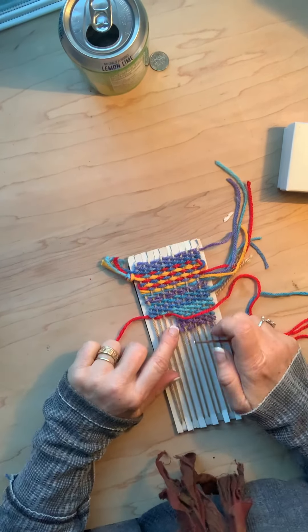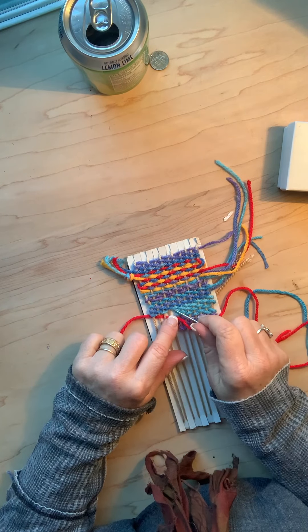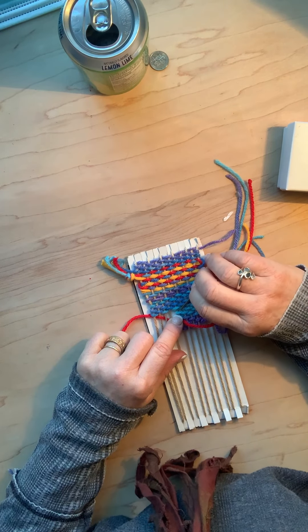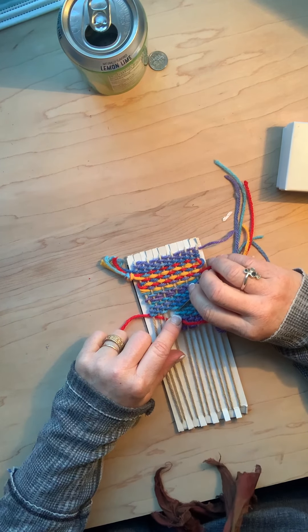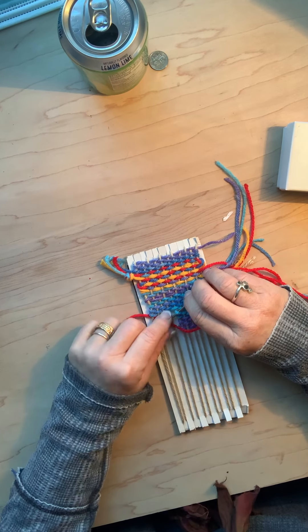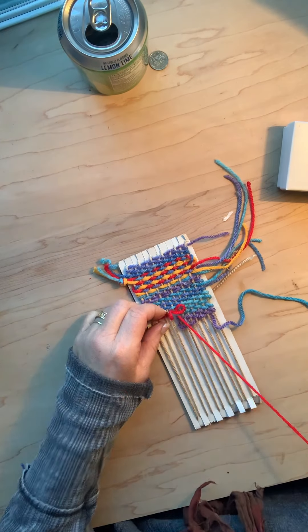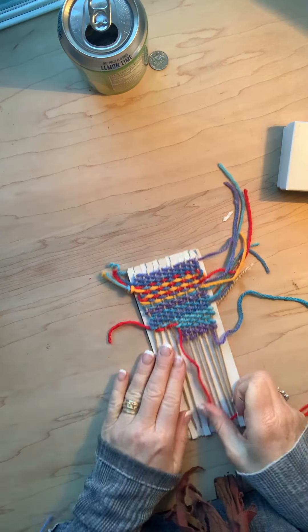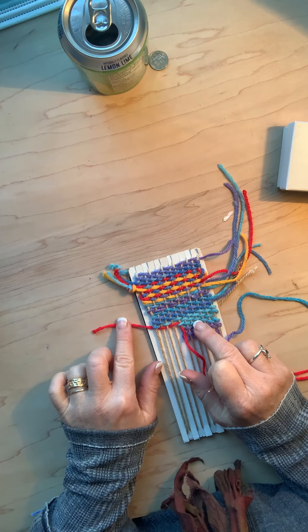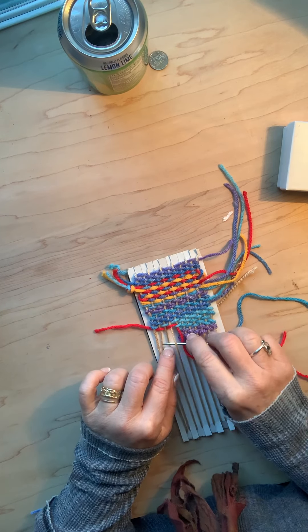Right here I'm gonna do an over stitch, but I'm gonna go to the first row where I stopped on the other side and find that hoop, pull it out a little bit, and then thread through that hoop. Now I've connected this to make one row, and now I'm going to continue my weaving.